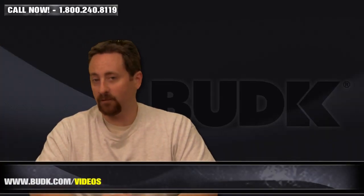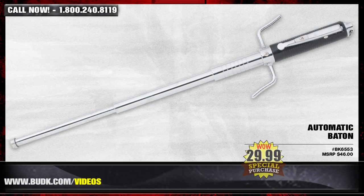All right, here we have the automatic baton, retail for $46, but on sale at Bud K for $29.99.